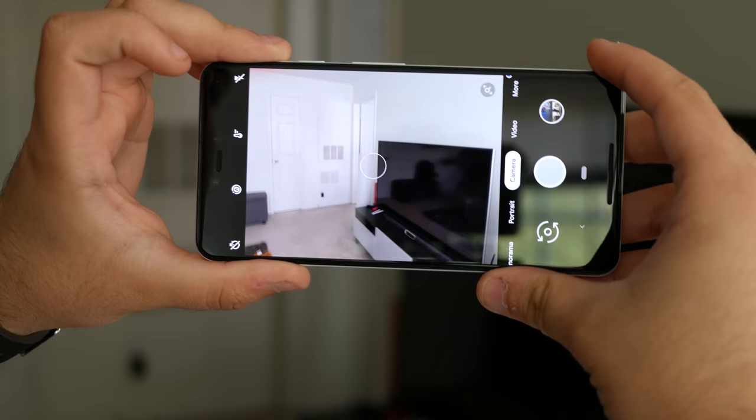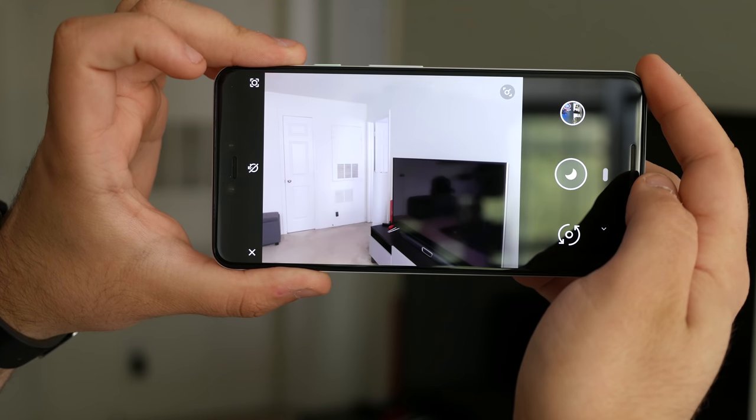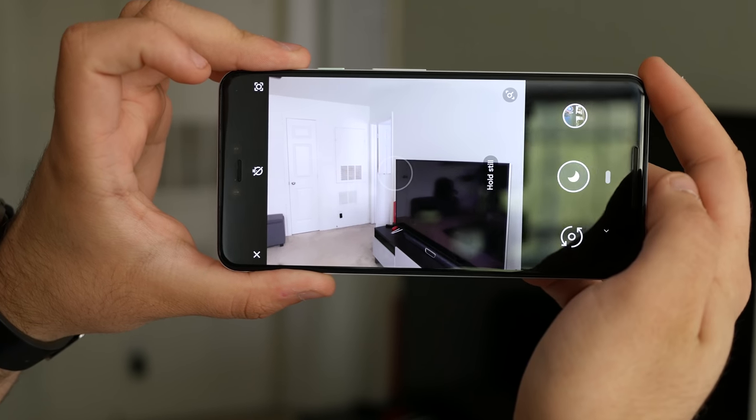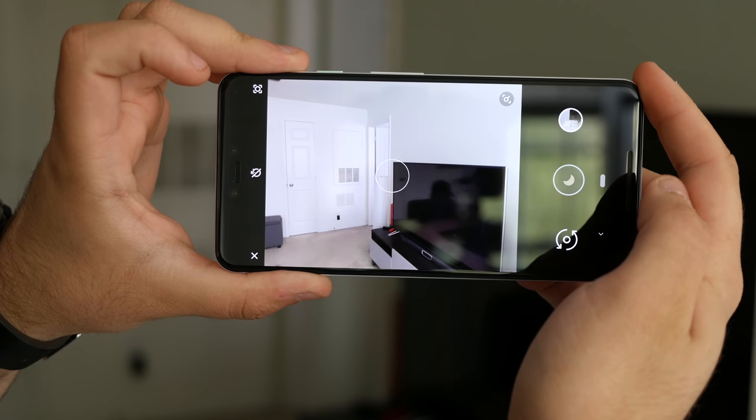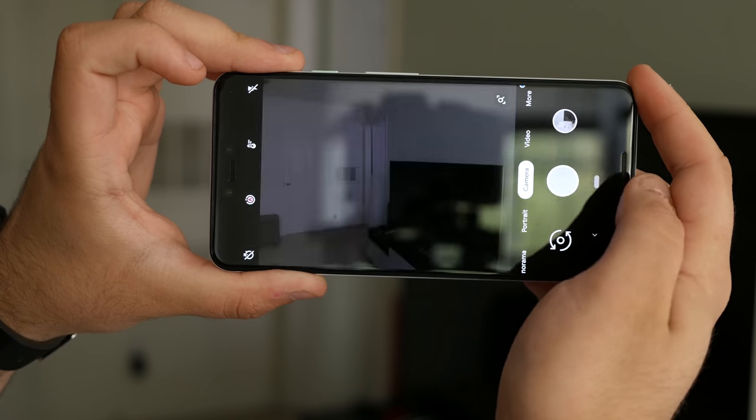To access Night Sight, you'll go to the More section of the mode slider, and switching is as easy as tapping a button to change modes. From there, simply take the shot that you want. The app will prompt you to keep your hands steady while it captures more light, and the entire process takes around 2 or 3 seconds.